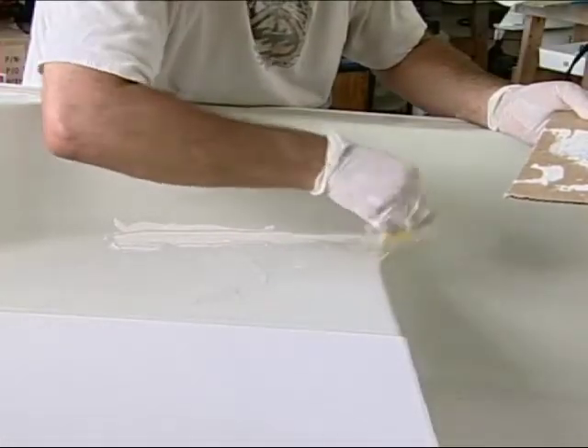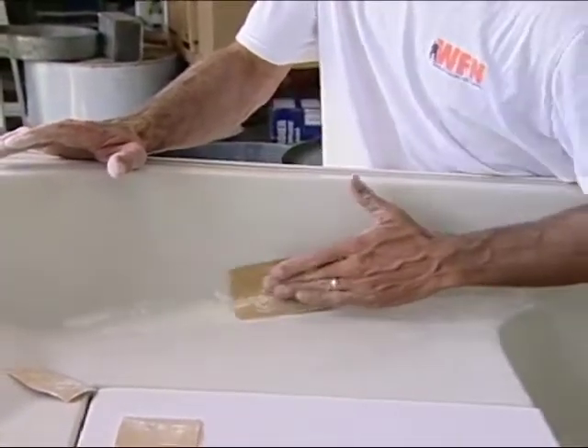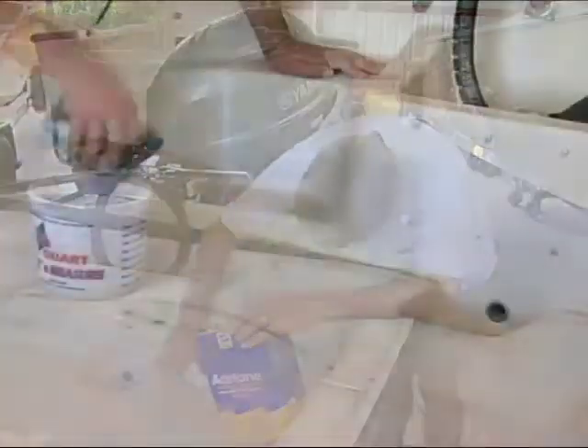After that cures, we'll hand sand it using 100-grit dry paper, wipe it again with acetone, and then we're going to do a little bit of wet sanding in these areas around the boat.